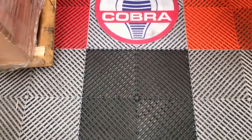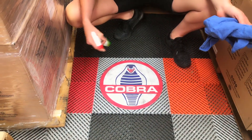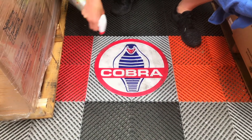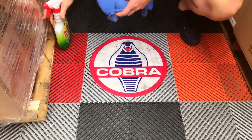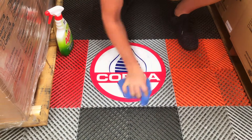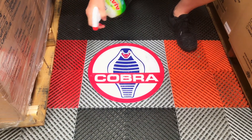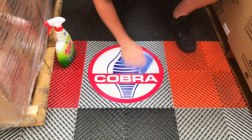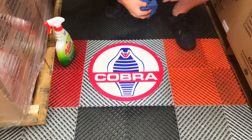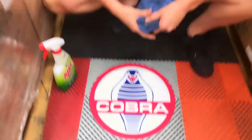I've actually run over this with the forklift and done all sorts of stuff, but I just wanted to show you that when we spray and wipe it, it comes up perfect. So here we go. A few minor scratches on there, but geez, it cleans up pretty well I think.